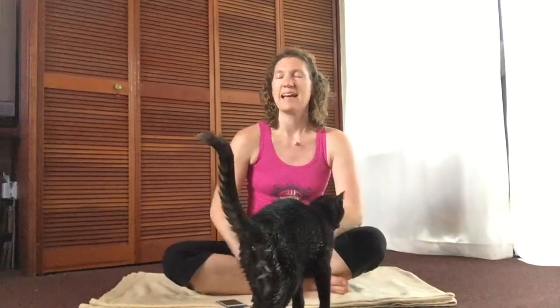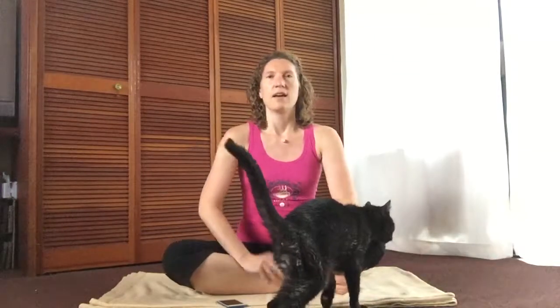I highly recommend you work breath of fire into it as soon as you can. It's very powerful because it is all about the navel center, or the solar plexus.